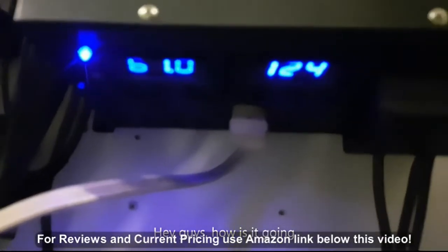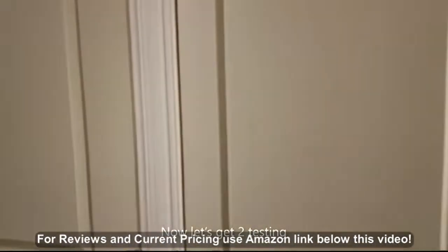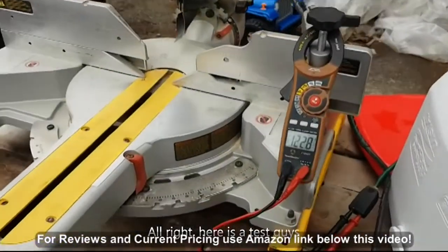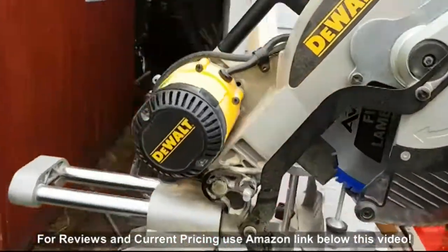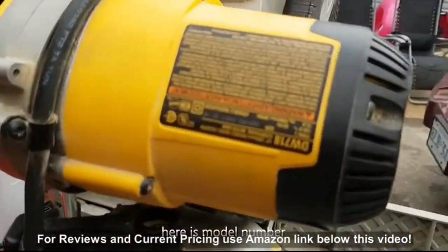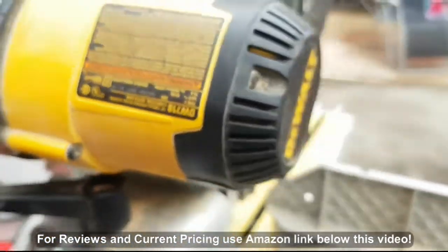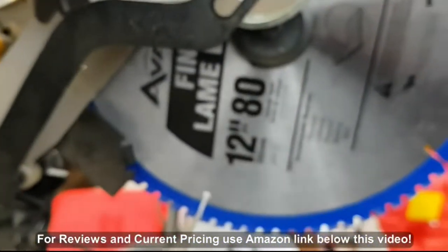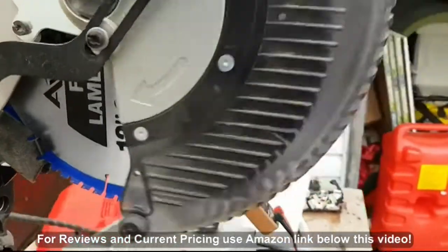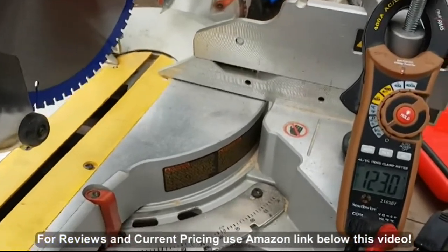Alright guys, going off-grid again with the reliable inverter running, just the garage again for a test. Here's our test setup: we got this 12-inch DeWalt miter saw - the model number, you have to read it upside down - DW718. We're going to see how this works with that inverter and look at the voltage and everything.